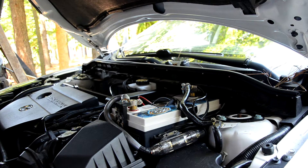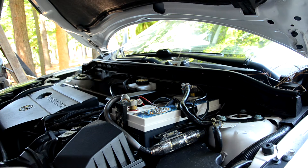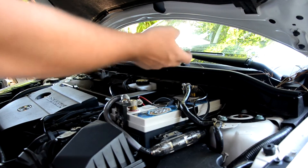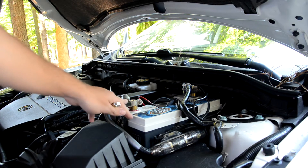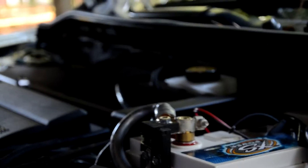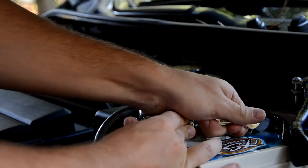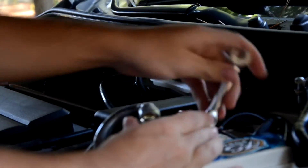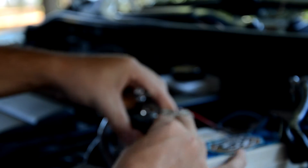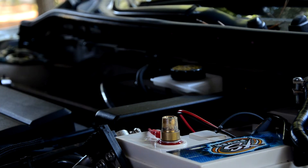Alright guys, I'm back. Basically all you're going to need to remove your battery is a 10mm wrench or socket. Most of you aren't going to have a battery anywhere close to this big and you'll have a cover over it — pinch the two sides and pull the cover off. I'm just going to remove the positive end of the battery. That's the quickest way to remove the power to the car. Lefty loosey, righty tighty. Have that battery off so we won't have to worry about anything shorting out — safety first.